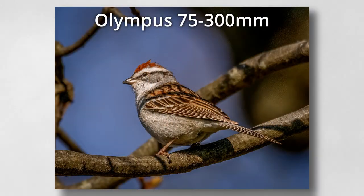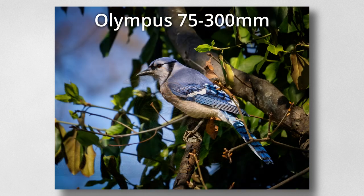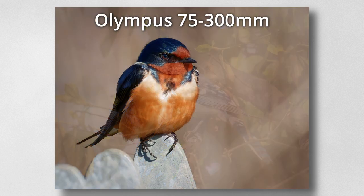I think your money's better spent elsewhere if you need something on the long end. A budget choice would be the 75-300 — it's still compact, has great reach, and it's really pretty sharp all the way out to 300mm. It's certainly better than the 12-200.